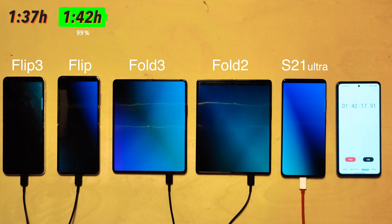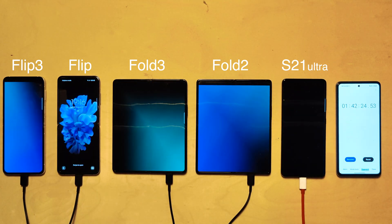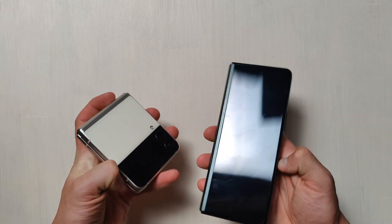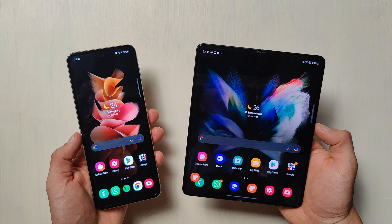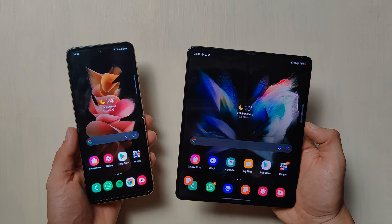Let me know what you think of these results — the battery life and charging speed of the new foldables. I'll have more videos on the Flip 3 and Fold 3 coming up on the channel very soon, so make sure you're subscribed and have hit the notification bell so you don't miss them.